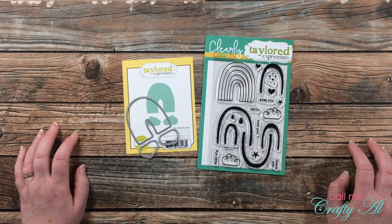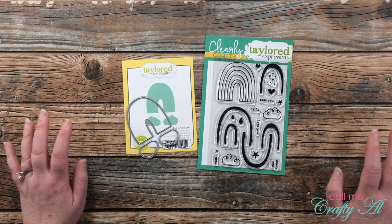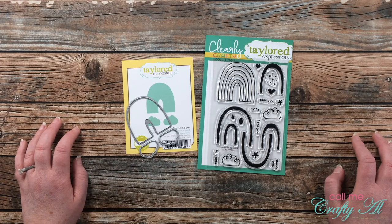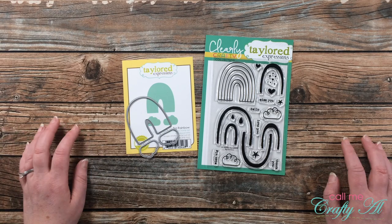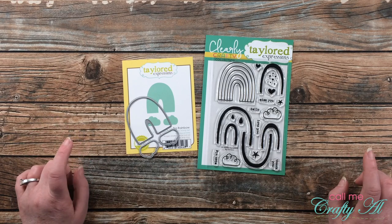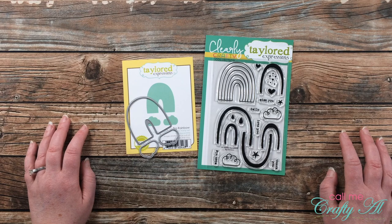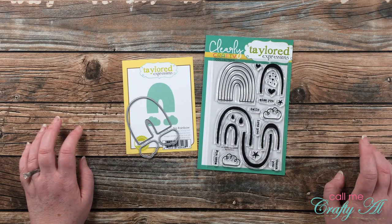It has been a while since I've been here with a Four on Friday. In the last video, which I'll link in the description box below, I mentioned that my friend Danny would not be participating until probably the summer because of her crazy schedule. Well, guess what — her schedule has opened up and she's going to be back joining me for Four on Fridays on her YouTube channel. Make sure when you're done with my video today that you go to her video, linked in the description box below, to see what four items she created.